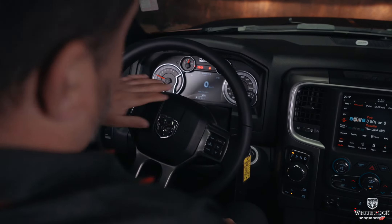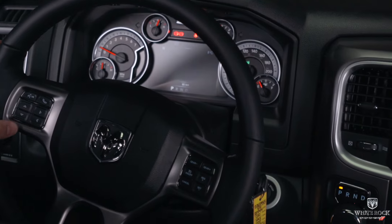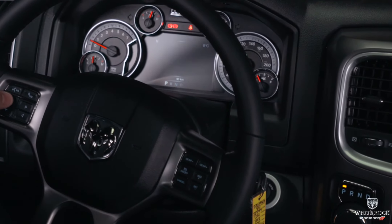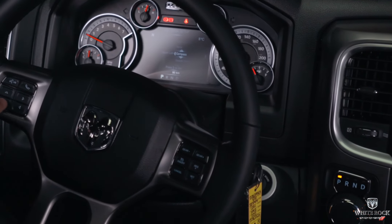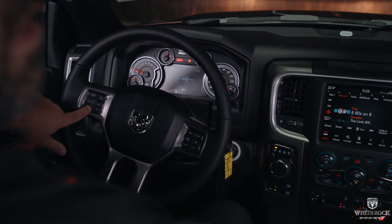The Warlocks also come with a seven-inch reconfigurable cluster display. It's a really nice feature — you can scroll through and see all the vehicle information and fuel economy. You can also go into screen setup and choose what is shown in each of the four quadrants of the display.